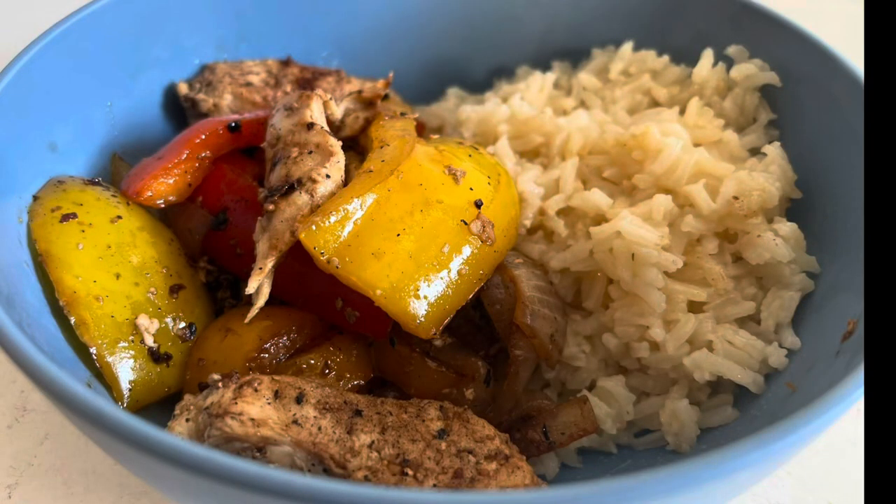Look at that — so good, totally recommend it. I gotta go eat and take the kids to soccer practice. Don't forget to subscribe and hit that like button. And here it is, plated, you guys.